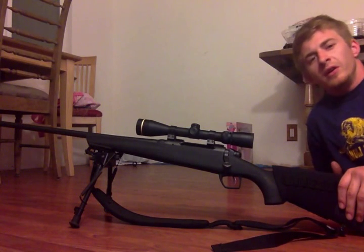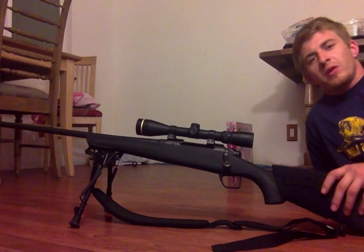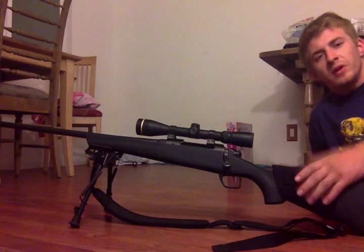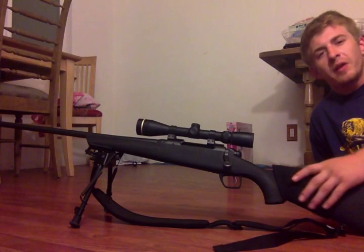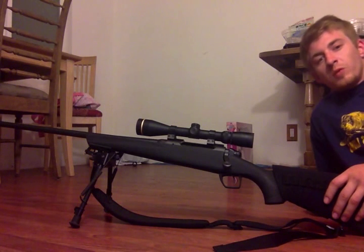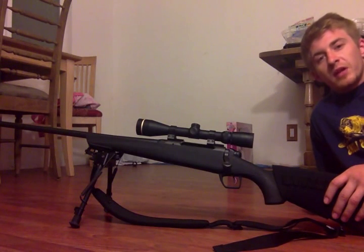Everyone that's watching this video, let's try our hardest to bring back work and the job force to the homeland. We all got rights to bear arms. We all got the right to work and make some cash flow. No more of this outsourcing labor bullshit.